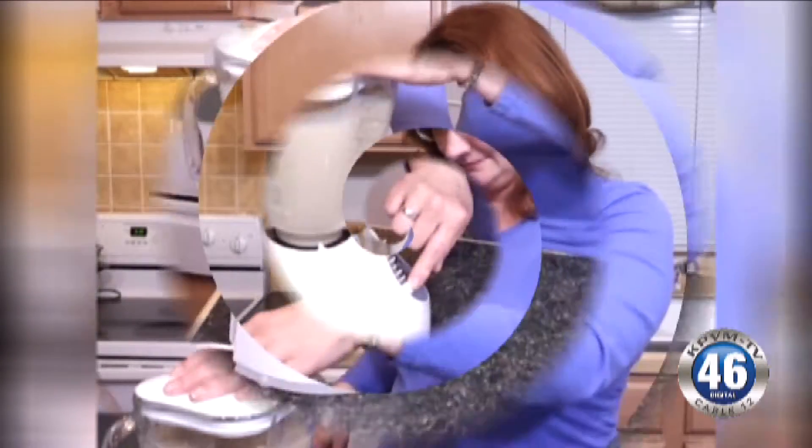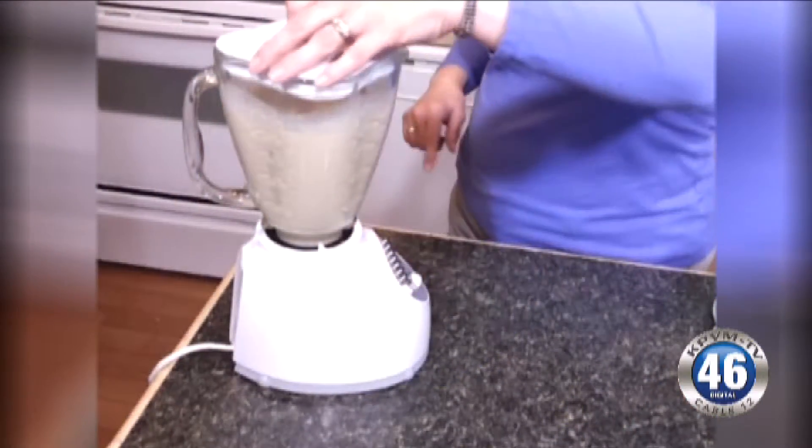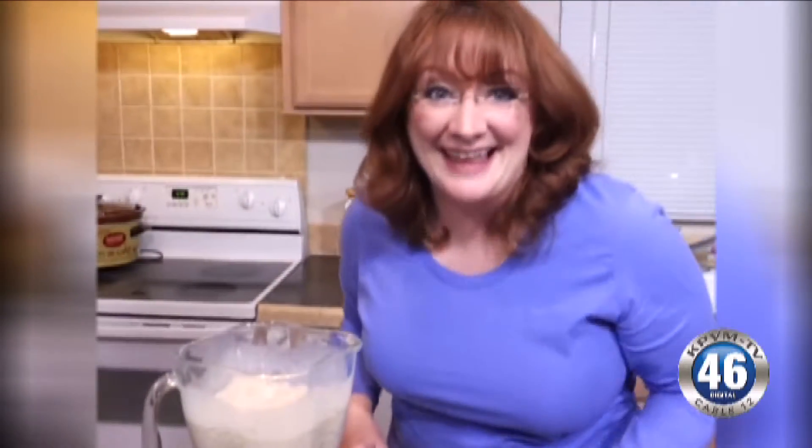Blend this all together for about 20 seconds. Look at that!